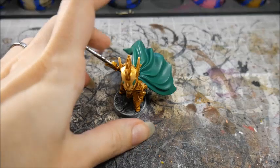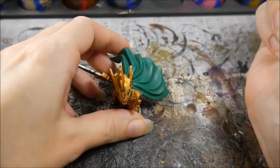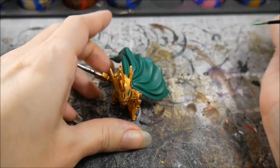Once the base coat has dried, we can start the first layer. A common mistake beginners make is choosing a color significantly lighter than the base coat.